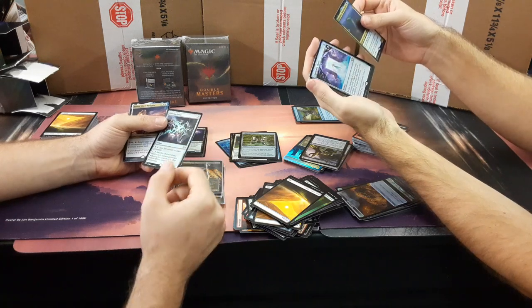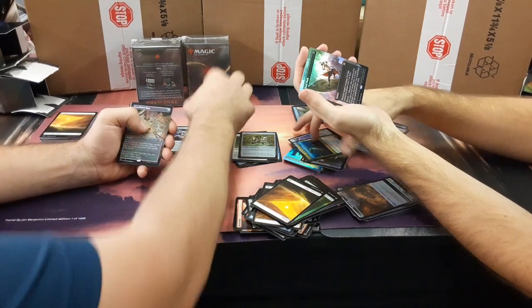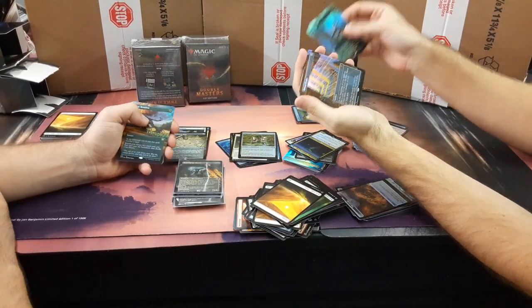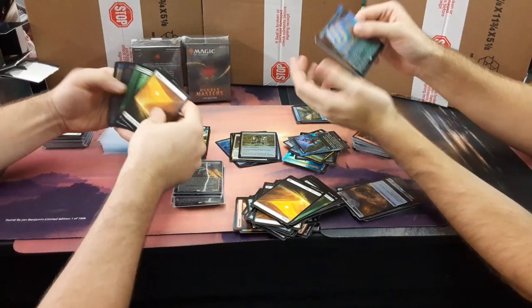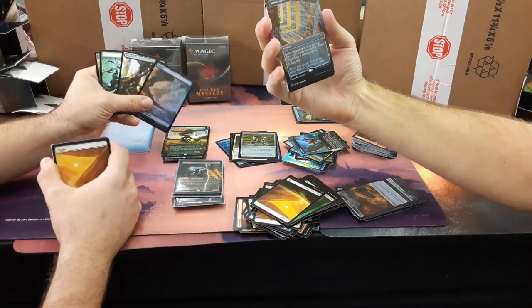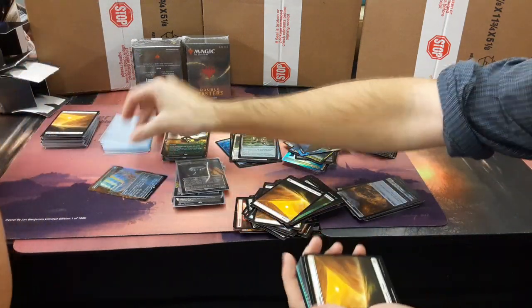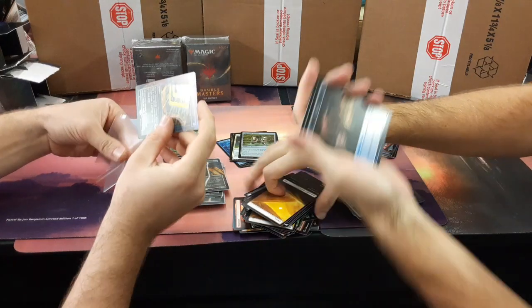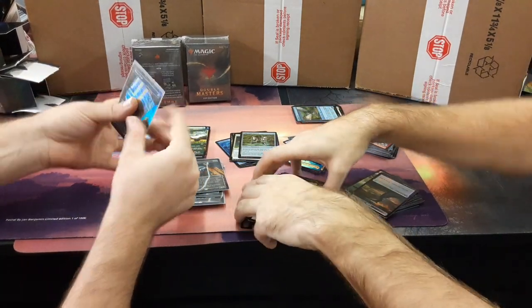Condor's Closet — it's like seven bucks. Expedition Map. Fatal Push again. Mana Crypt! That is a nice one. A very nice one — that makes up for the Fatal Push. That is a beautiful card. Mountain, Swamp, and a clue. I'm more excited for the Mana Crypt. Into the EU's deck.